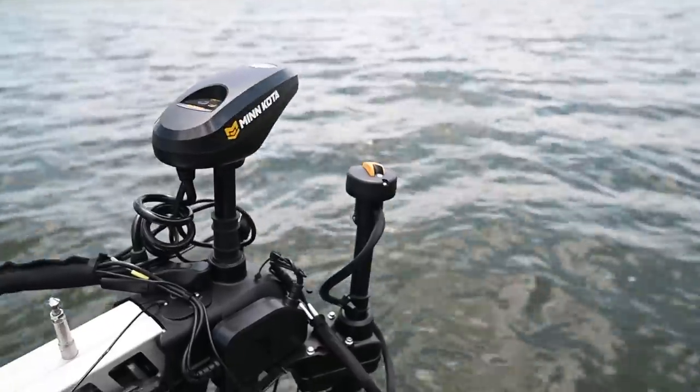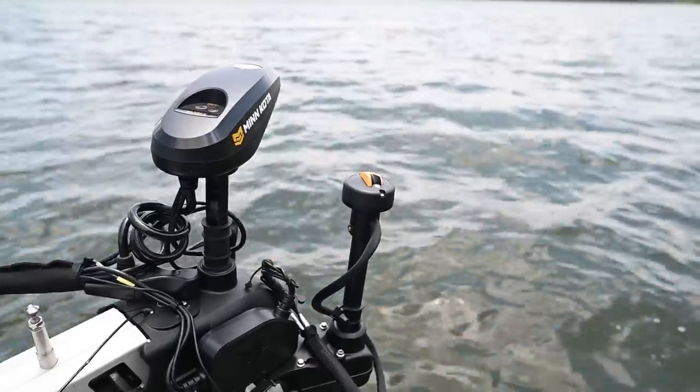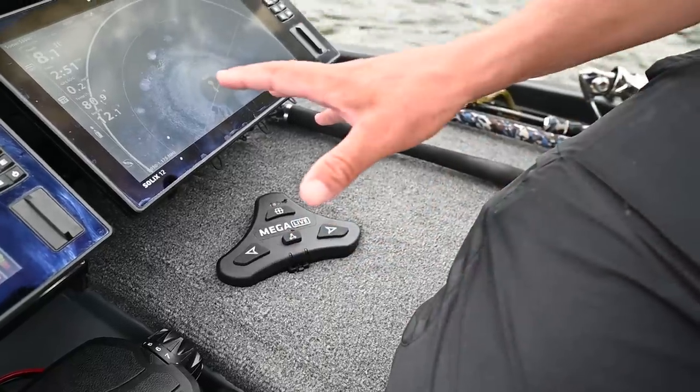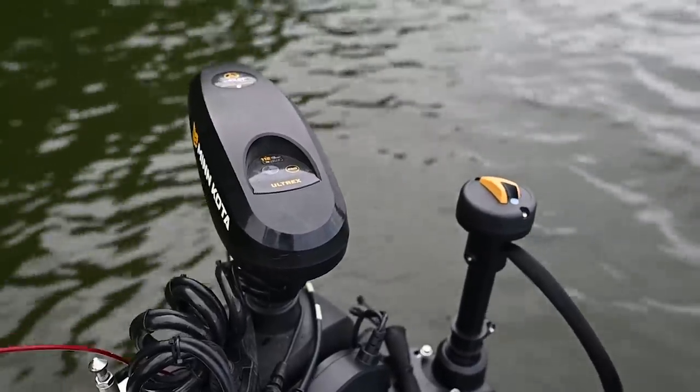Well, no more now. We have a separate unit that Live is going to work on its own system. And this has just been incredible. But including that, we can put it on Minn Kota steer and still use it.